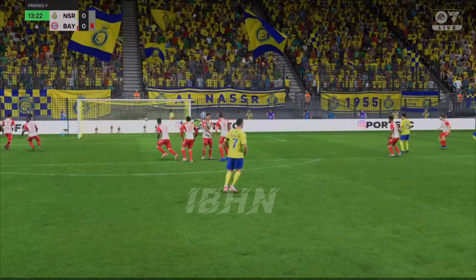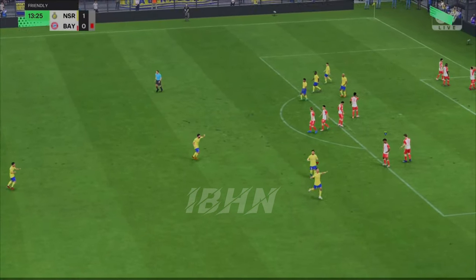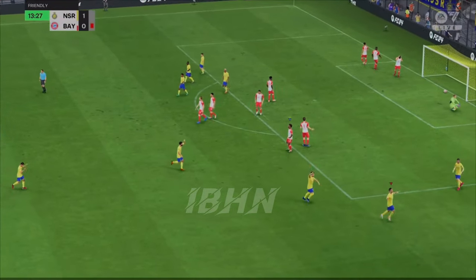And Ronaldo tries his luck! And a goal! Almost bewitching in its beauty! Excellent technique!